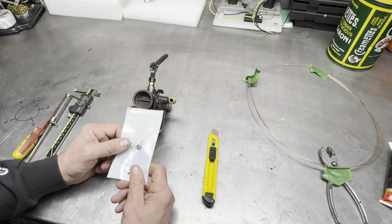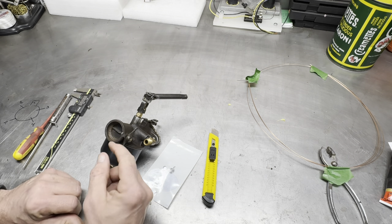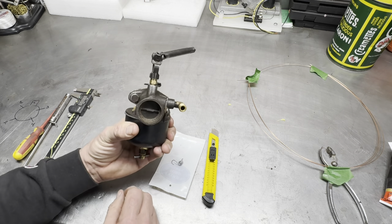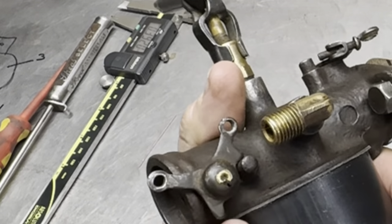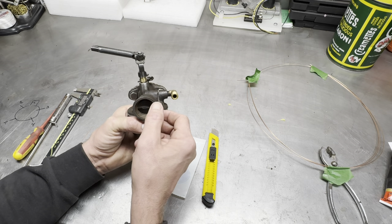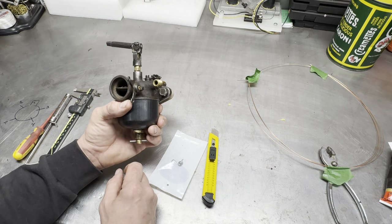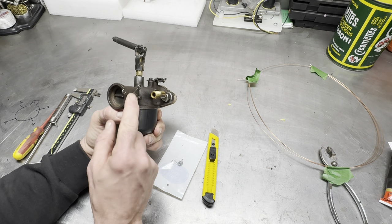He shamed me into finishing up this carburetor. He said, 'You're not going to change that return spring out?' Well, I hadn't really noticed it and I should have taken a closer look. On this Holley NH carburetor there is a spring that returns the choke butterfly back to the open position — it's supposed to hold it open, and when you pull the lever, you choke it, just like a choke. The task at hand is to remove that butterfly and put a new spring on. Got one from Snyder's.